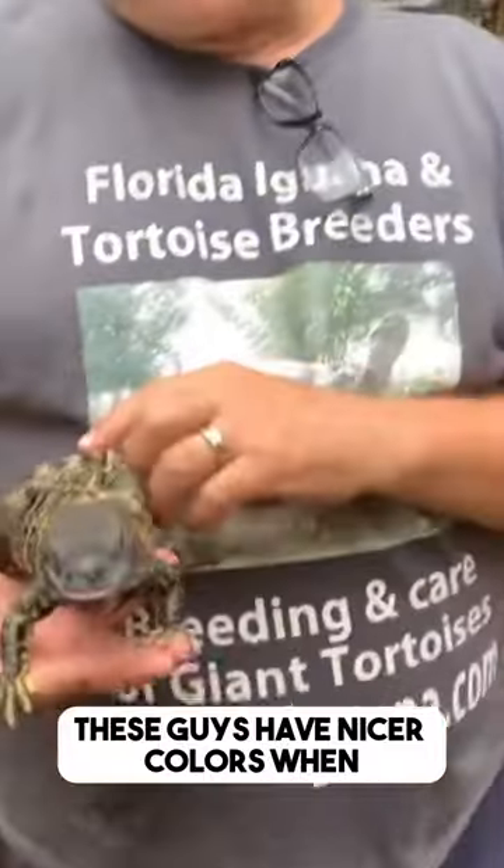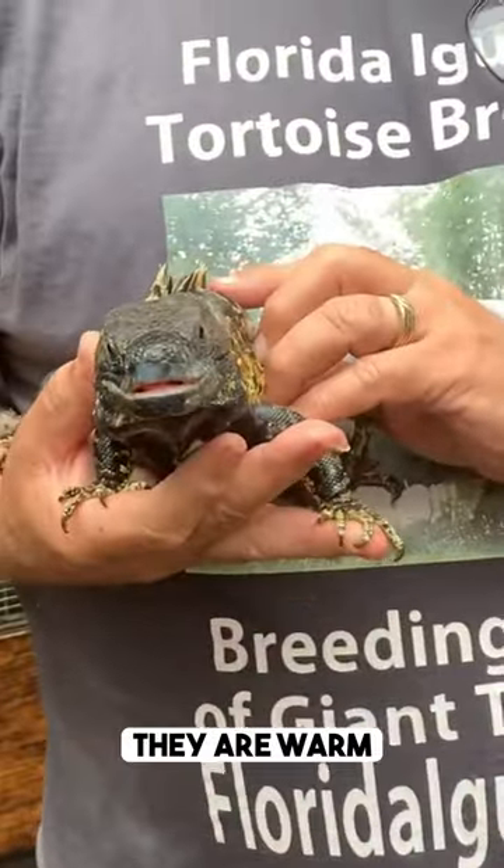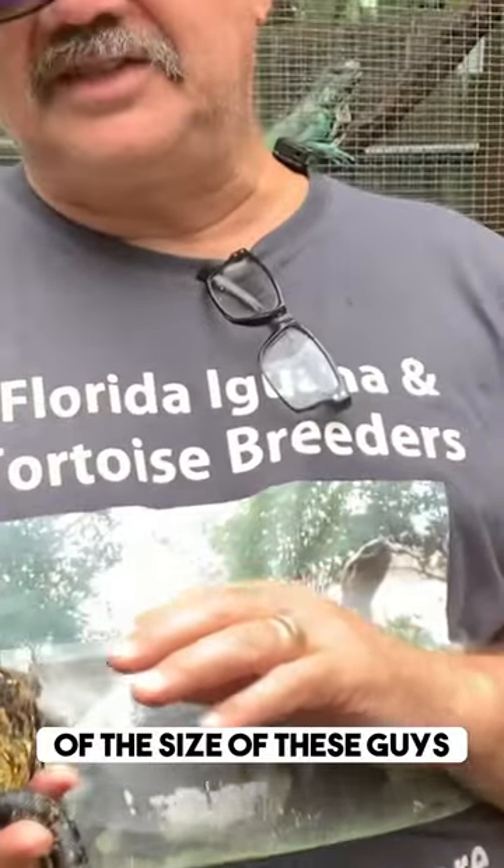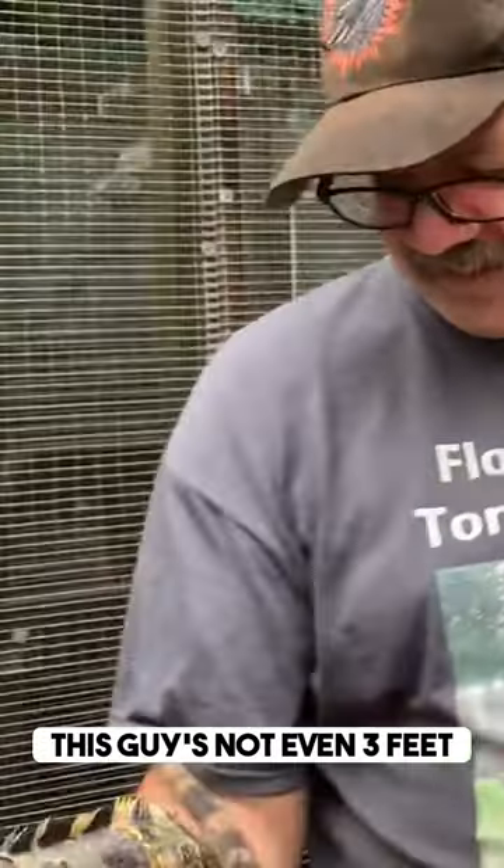These guys have nicer colors when they are warm. Just want to give you an idea of the size of these guys. They only get to about three feet. This guy's not even three feet. They're cool lizards.